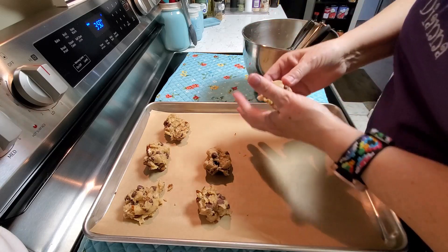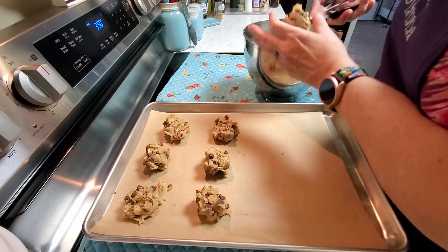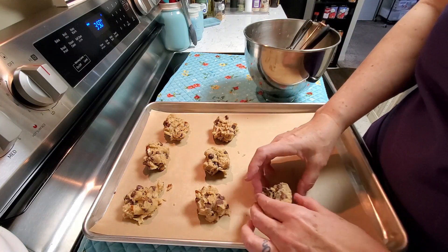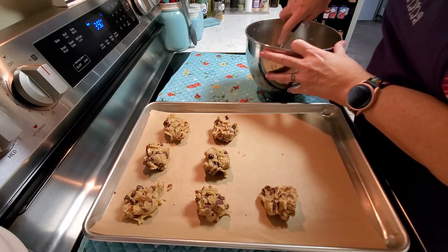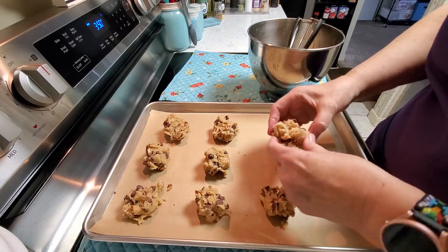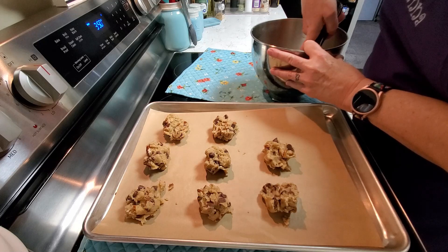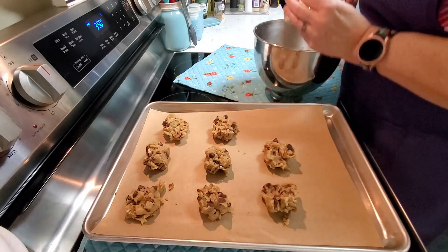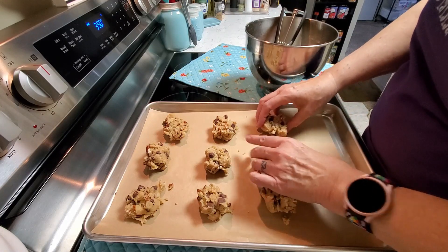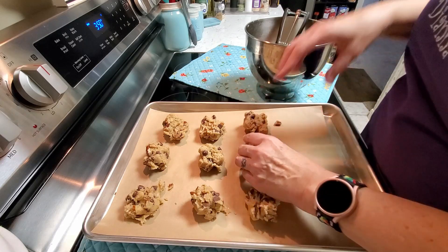You want it to be nice and golden on the bottom — not burnt, not scorched. If you are getting scorched cookies, you need to move your oven rack up and do one rack at a time. Turn your heat down just a little bit, and use a lighter cookie sheet. Don't use a dark non-stick cookie sheet because that adds heat to the pan and will cause your cookies to scorch on the bottom.